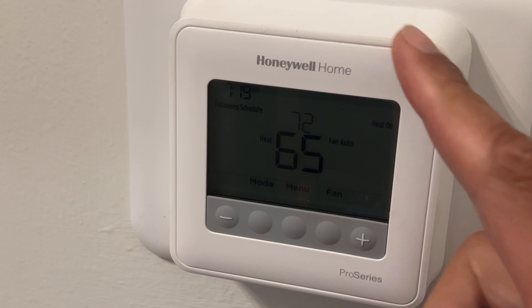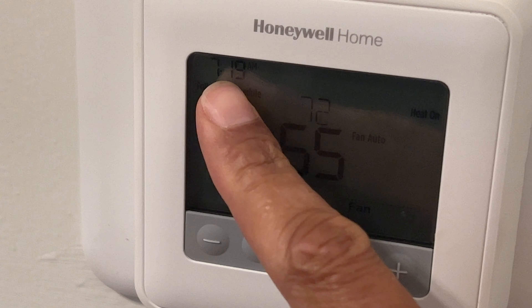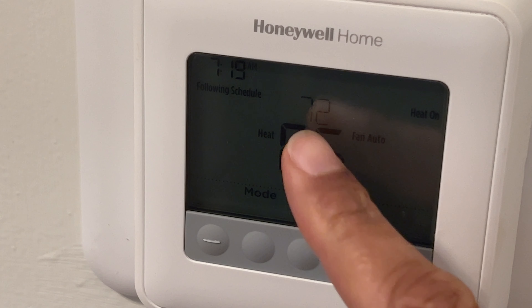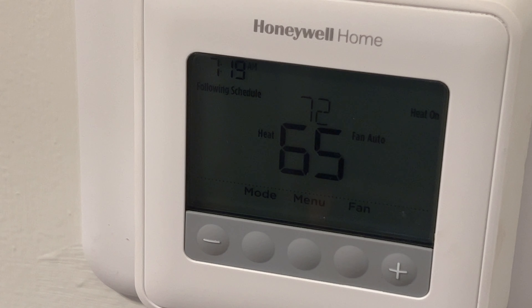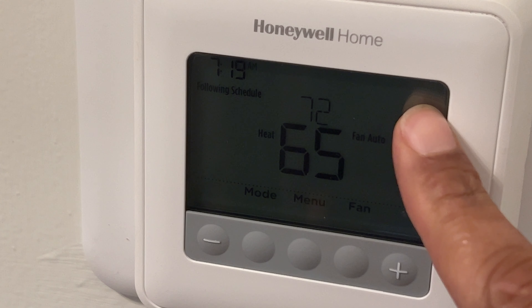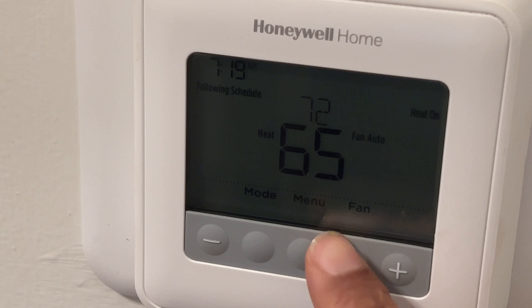If you look at it, there is a clock right here. Let me zoom in a little bit more so you can see it better. There's the clock, it currently shows the time, it's following the schedule. It shows the temperature right here and the temperature it's set at right here. The heat is currently on — it shows it at this corner right here — and you have options for a plus and a minus on either side, as well as a mode menu and a fan button.